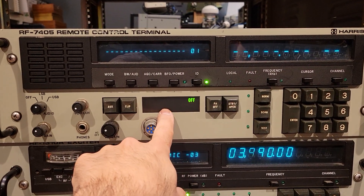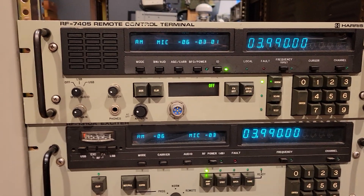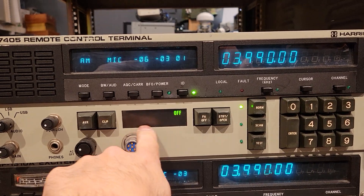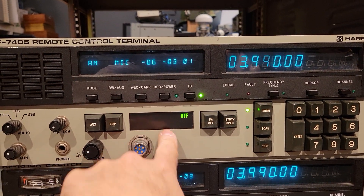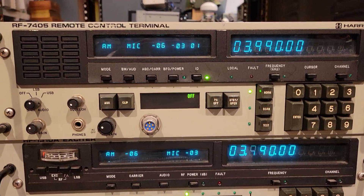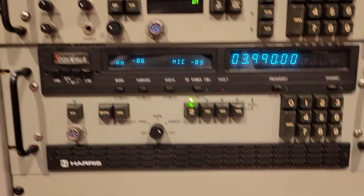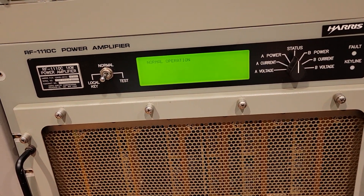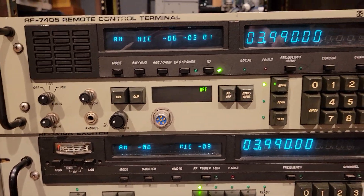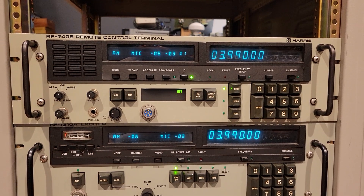What you'll notice right off the bat is a very different kind of display — almost like the old-style rear-projection displays they used to have before technology got more sophisticated. It's interesting; I would have probably chosen to use some kind of LCD if I was designing it, so you can put whatever information you want. But anyway, it's kind of nostalgic the way they've done it.